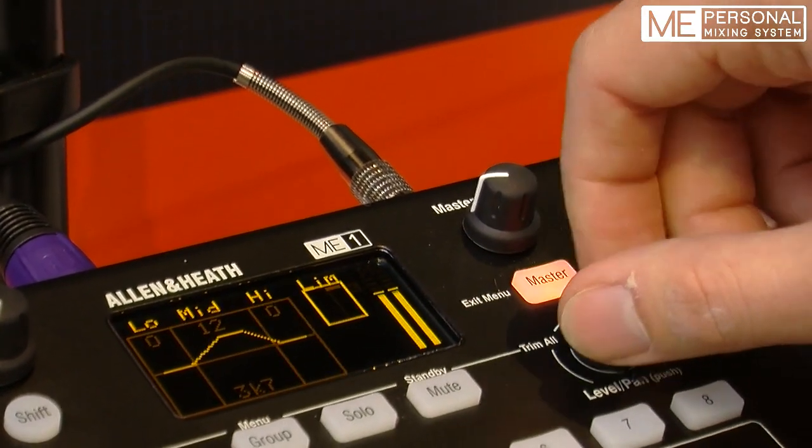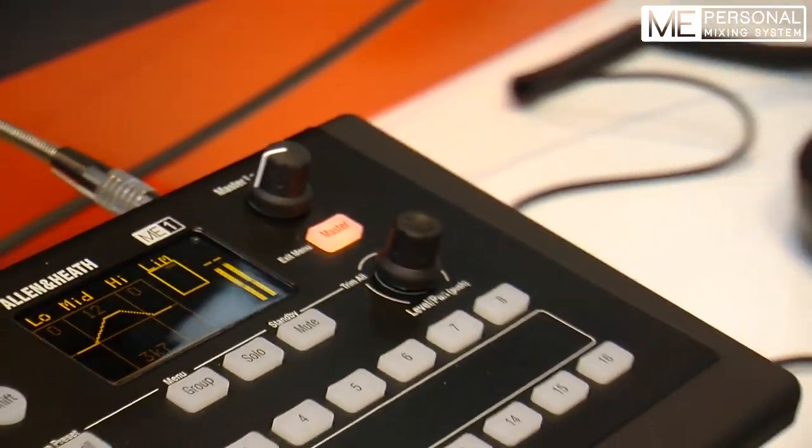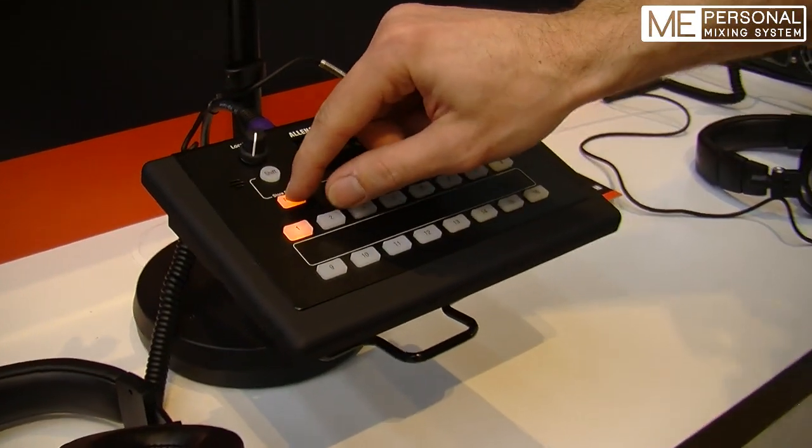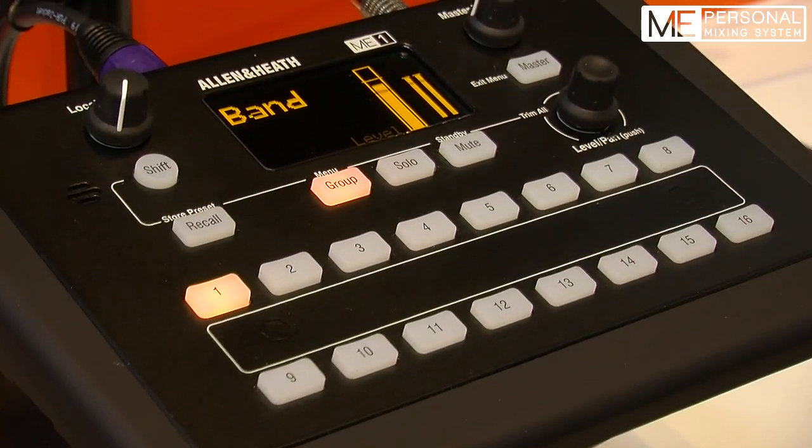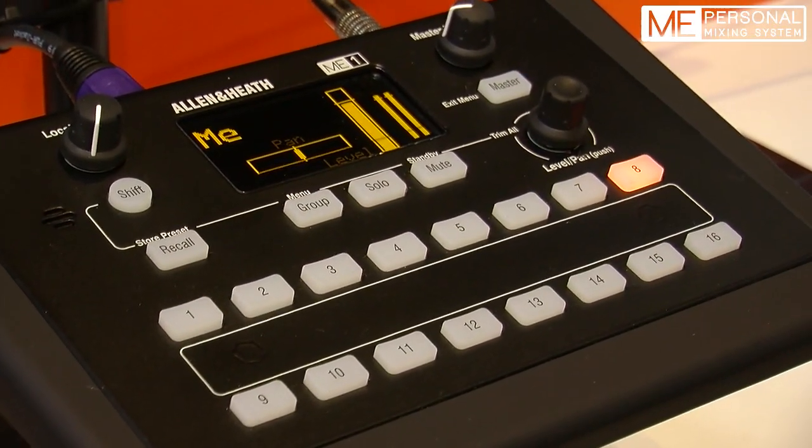There is a limiter to prevent any digital clipping. And once I've done my setup I can save it as a preset and store and recall up to 16 presets on the very same keys. I can recall another preset here — a very basic one with the full band on one single key and my vocal mic on another.